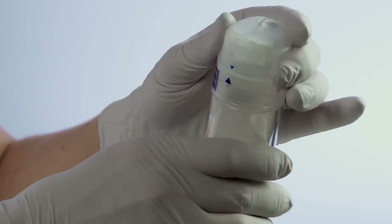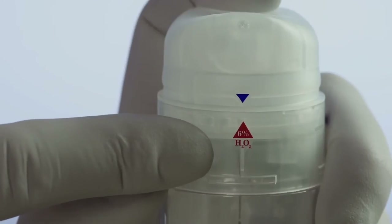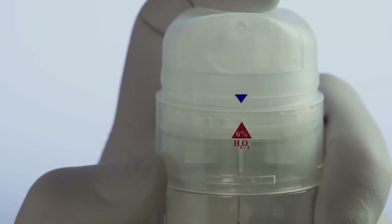Now reposition the blue arrow to the middle red 6% hydrogen peroxide arrow. The bottle is now activated and ready to be used. You only have to activate the dispenser once.